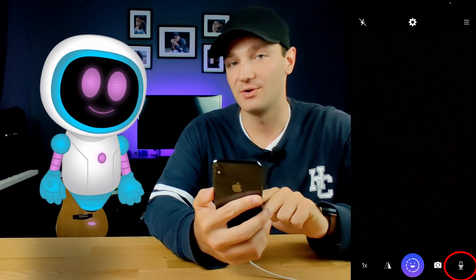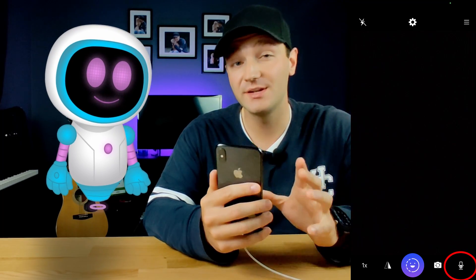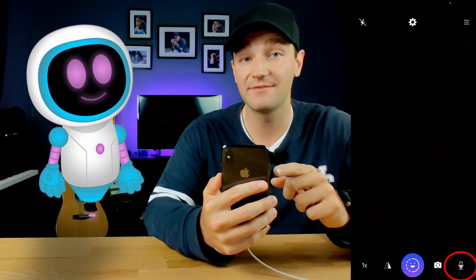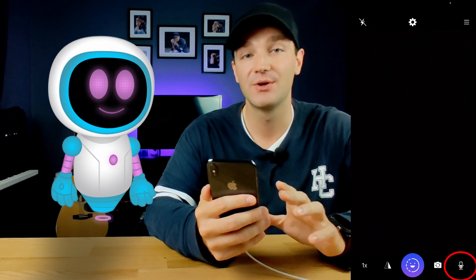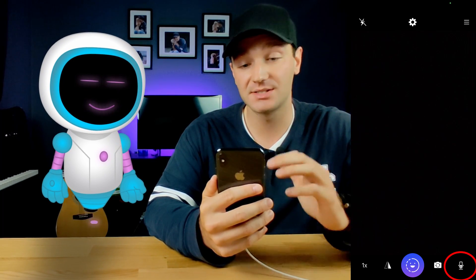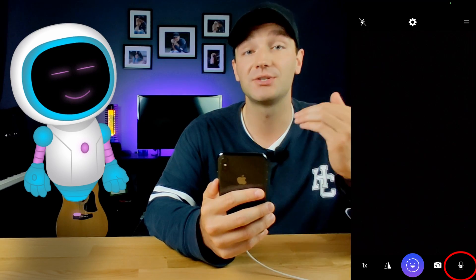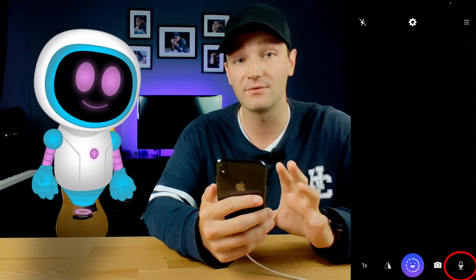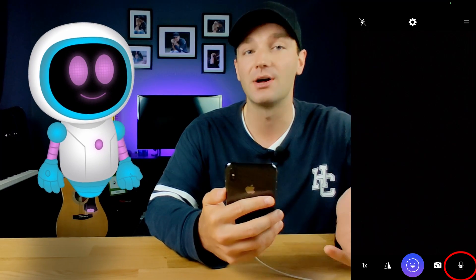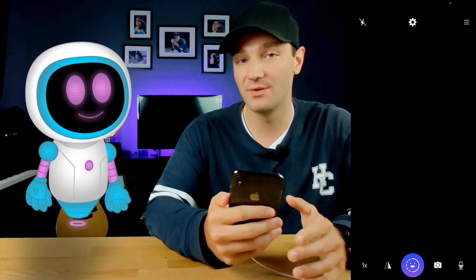At the bottom right corner of the screen, you'll see a microphone icon. A really cool feature of this app is that you can utilize the built-in microphone of your iPhone. So if your computer's microphone isn't great, or maybe you want to walk around the house wirelessly and still be heard on your stream or conference call, you can get some really decent audio out of that.